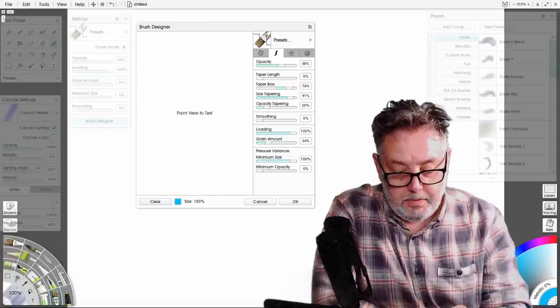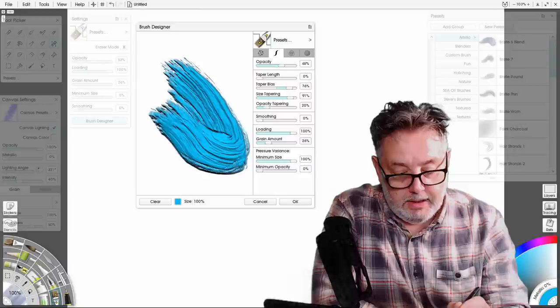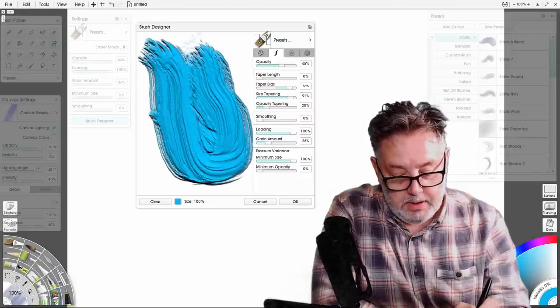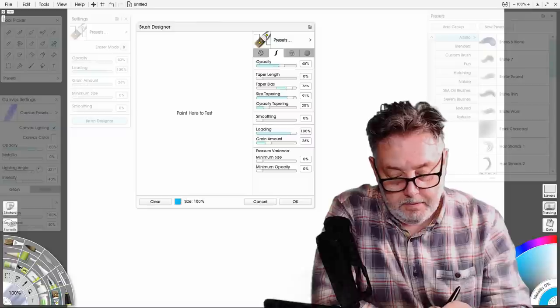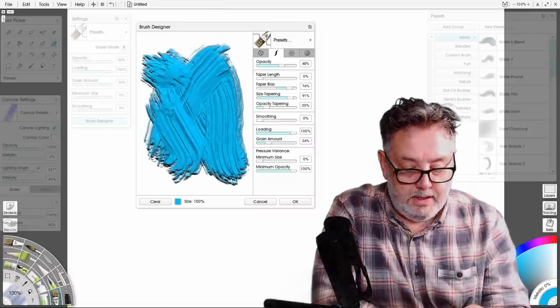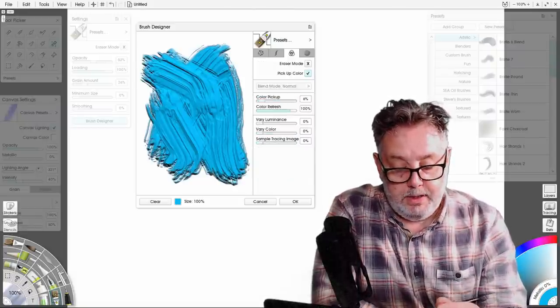Pressure variance — I'm not sure what it does. I'm applying light pressure, heavy pressure — it doesn't seem to affect the size at all. Let's try the opacity — no, it doesn't seem to do anything. I'm not sure what you'd use those for.